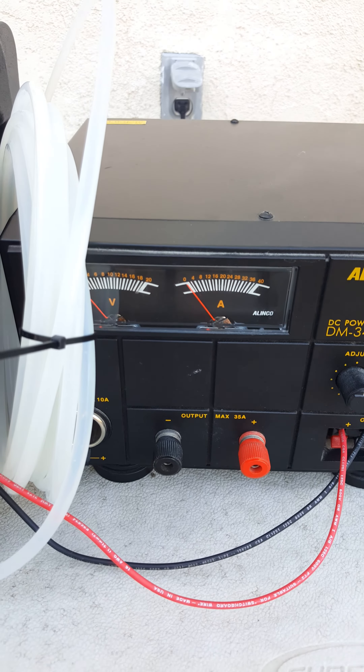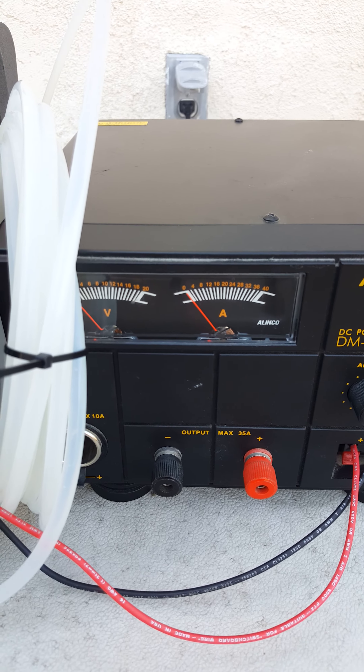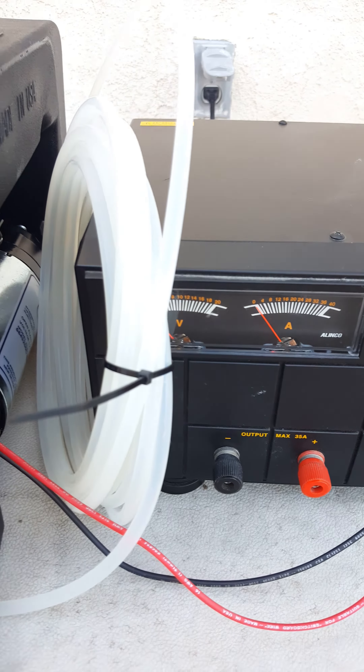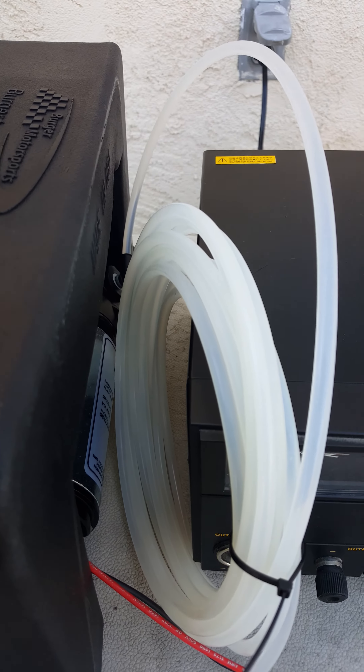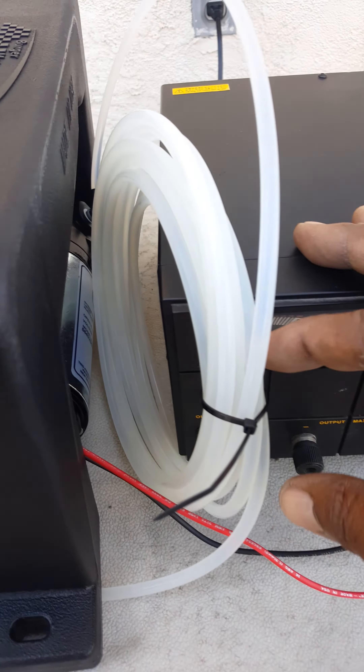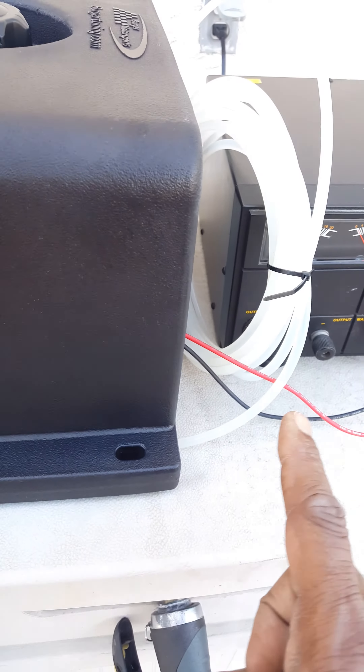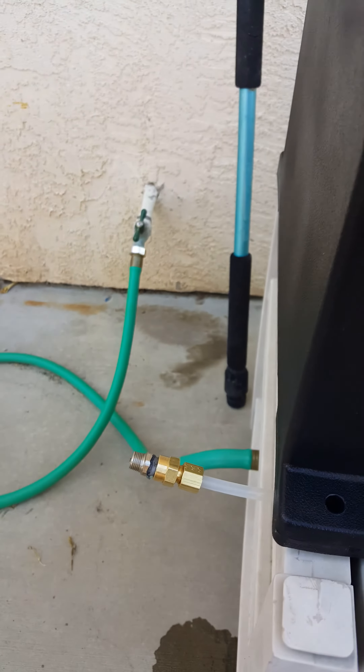The pump says put a 15 amp fuse on it, which is really big for a car. I just want to do some testing, and at the same time I'm going to leak test the tank. You can see I've got the hose hooked up, got water in the tank, and it just kind of loops around underneath here and out to the nozzle.